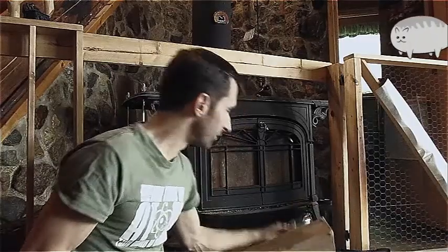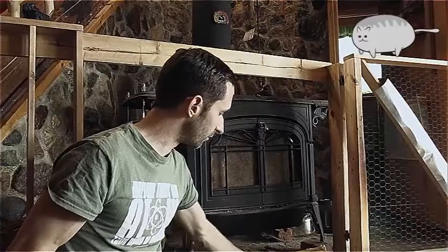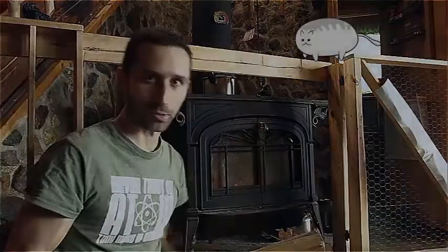That's it. It's a great little supply of tiny kindling — you just put it under there, let it dry, and then it's ready for you for next time. That's it. Thanks for watching.